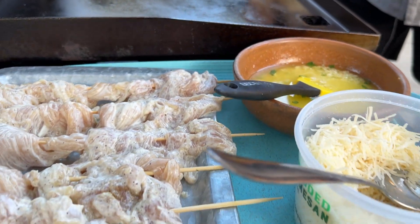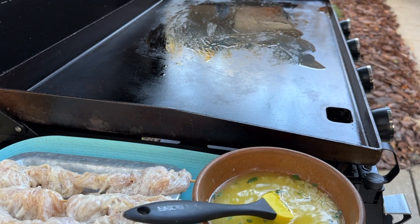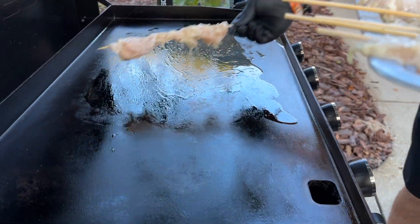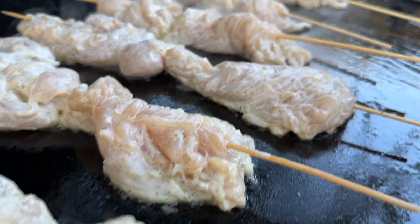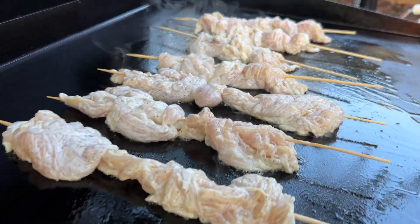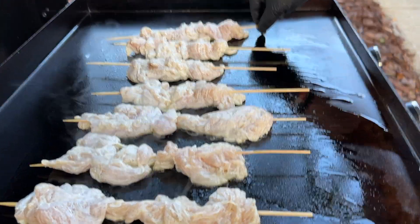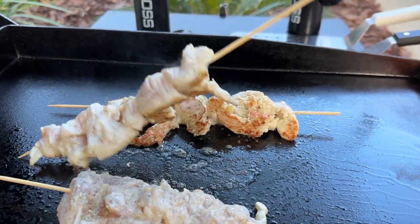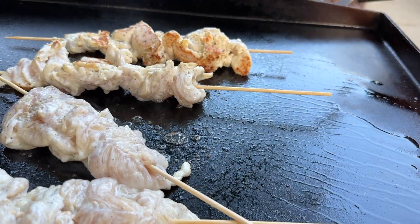We've got our oil down and then the skewers are going on. Because these are so small and thin, these are going to cook right up — I'm thinking a minute and a half, maybe two minutes per side. These smell so good. I'm just doing a little stickage test — absolutely zero sticking whatsoever. You can look at that, getting a nice little crust already. This side is cooking faster, so I'm going to try my best to flip them.